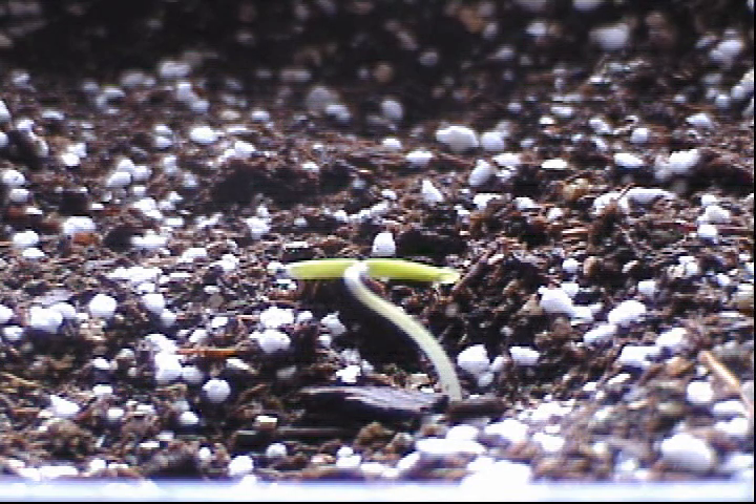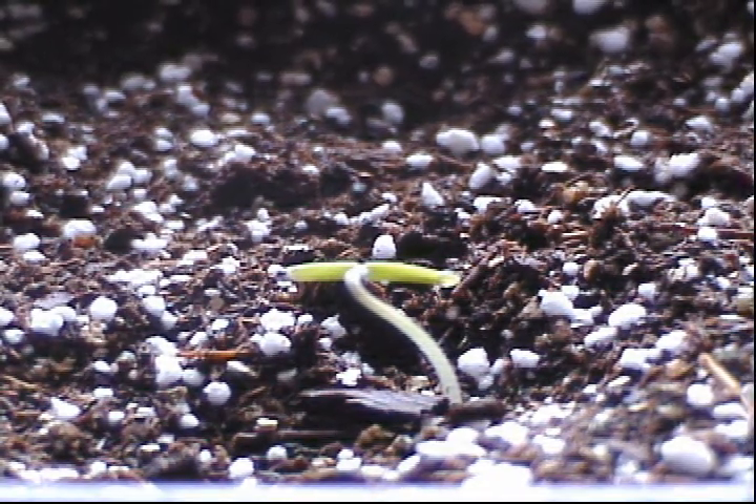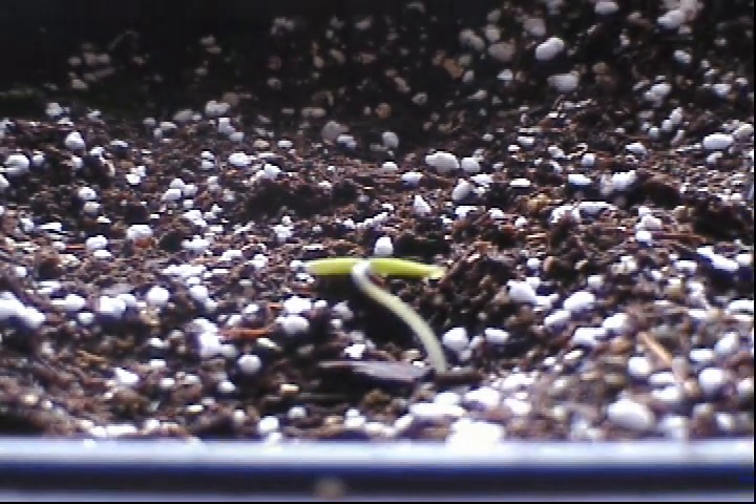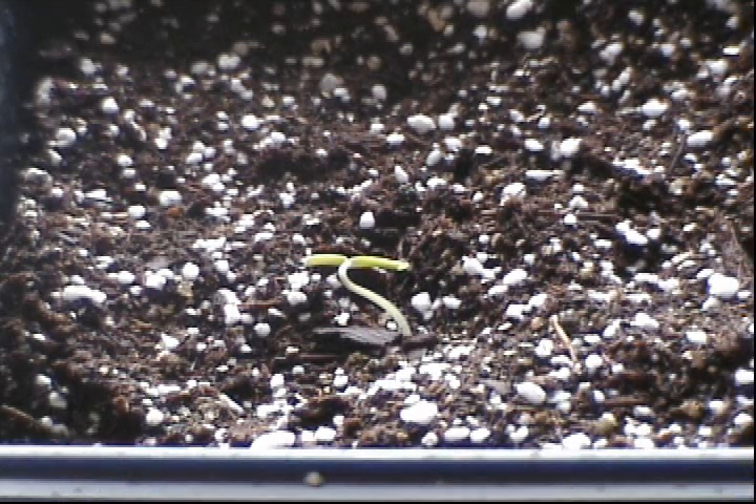It seems that tomato seedlings — or seedlings in general — it's best to have a soil temperature of around 75 to 90 degrees for best germination and to get nice strong plants started off. You definitely wouldn't do that outside with it being 48 degrees.